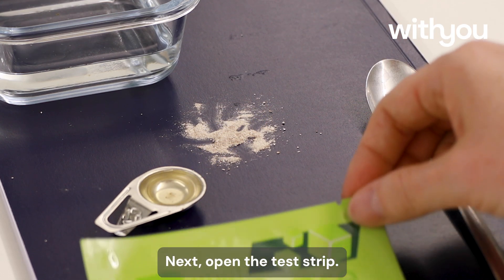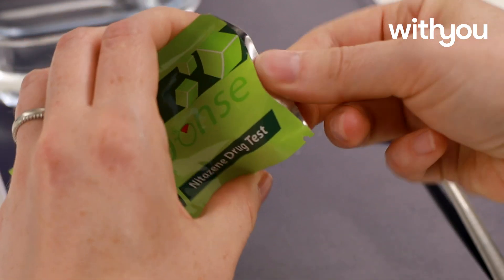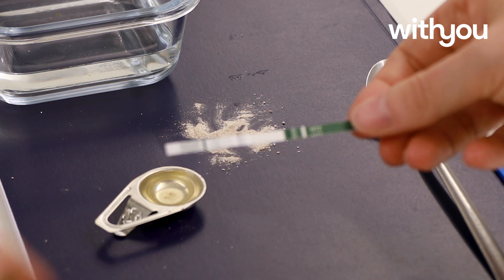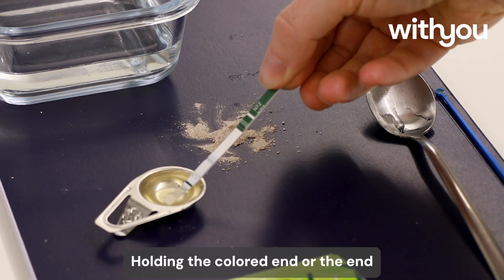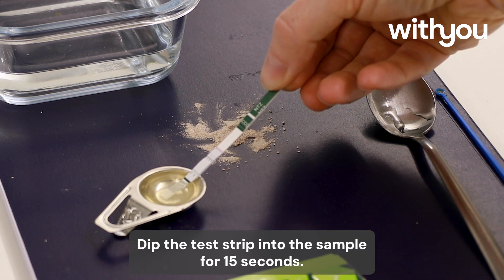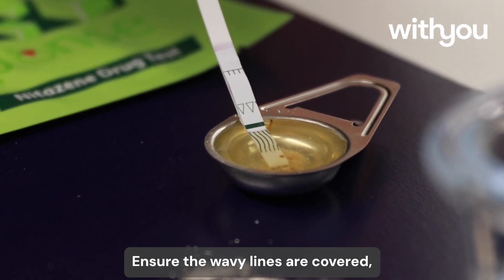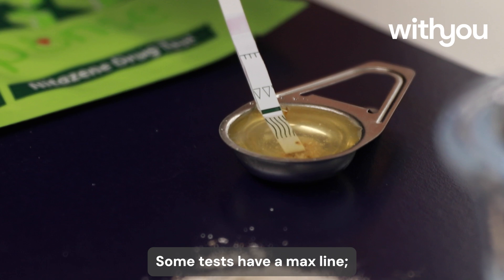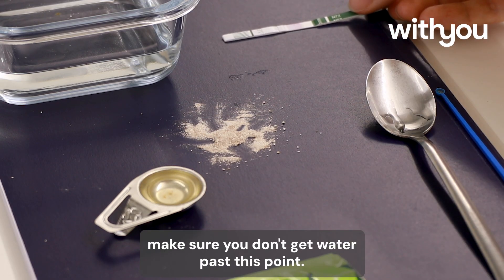Next, open the test strip. Be careful not to touch the white section. Hold the coloured end, or the end which says which strip you're using. Dip the test strip into the sample for 15 seconds. Ensure the wavy lines are covered, but the solid line is not. Some tests have a max line — make sure you don't get water past this point.